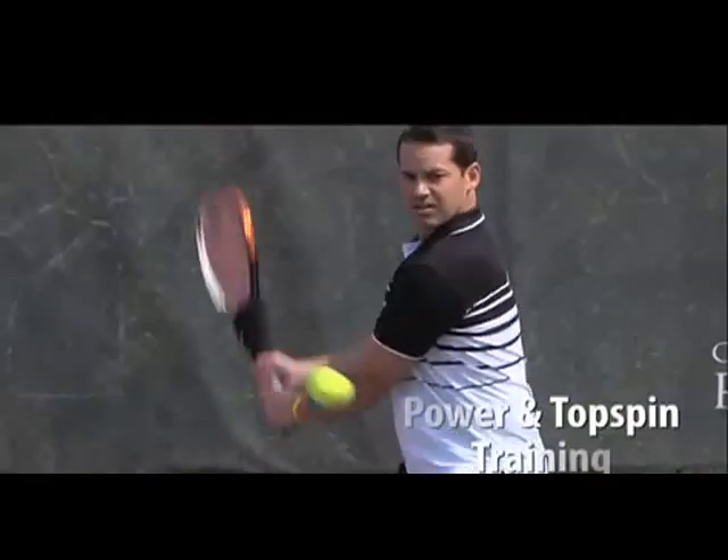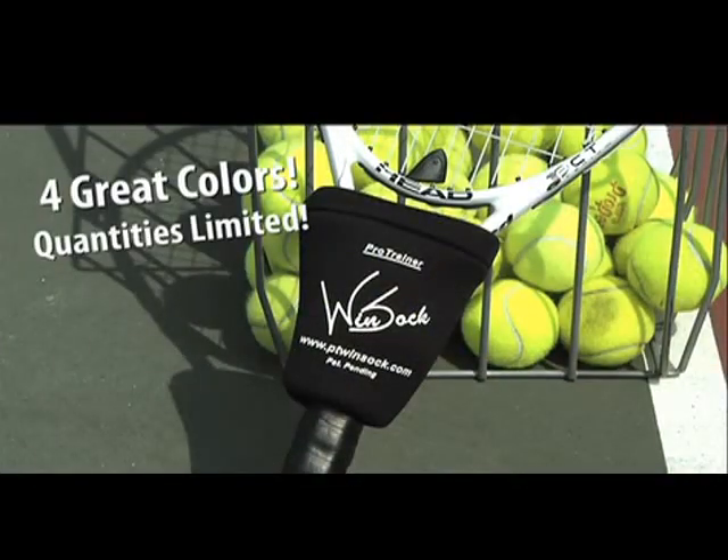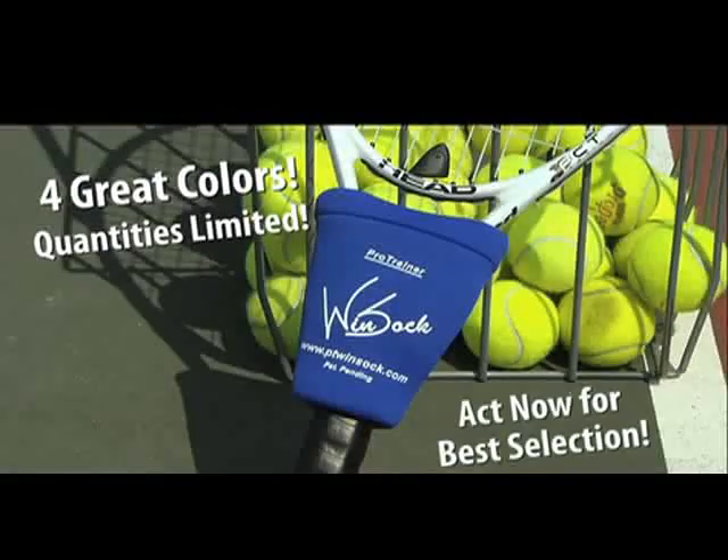The PT Windsock — power and top spin training made fast, easy, and fun. The PT Windsock is available in your choice of black, royal blue, red, and navy.